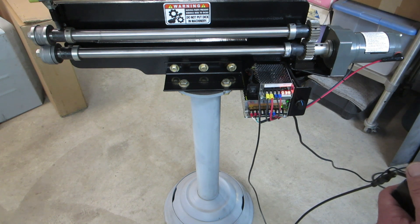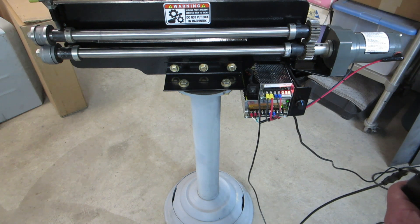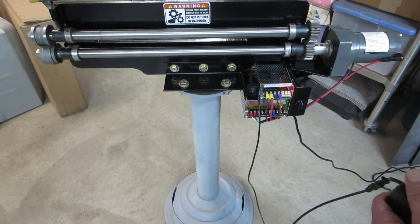Anyway, this all worked out really well. Going forward I should be able to roll beads — I've done a few test beads already and it works really great, doesn't even grunt or anything, just carries on. So that's the project for today, and it's complete.